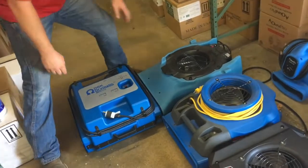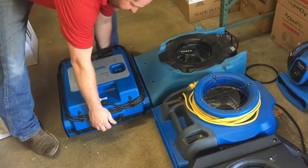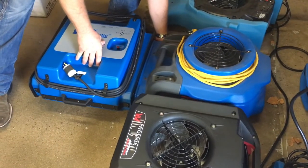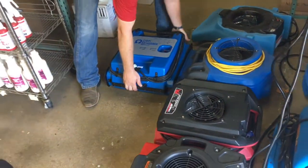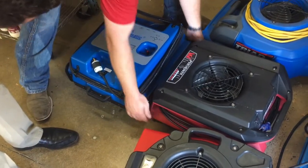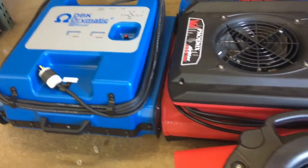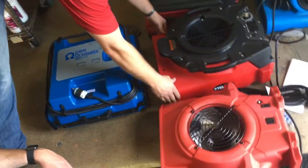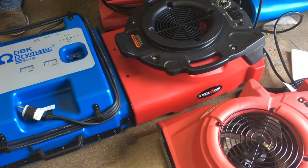Lining them up to see what fits — the Dry Ease fan covers the whole entire thing with nothing open, so that would work fine. The Pro Kim Triad doesn't quite cover the whole thing but it's a pretty good fit — just a little bit not as wide. Moving over to the Phoenix — it's a little bit lower and at an angle from the side, so you're going to lose a lot of air. That one might not work well.